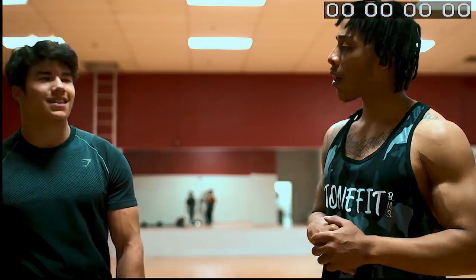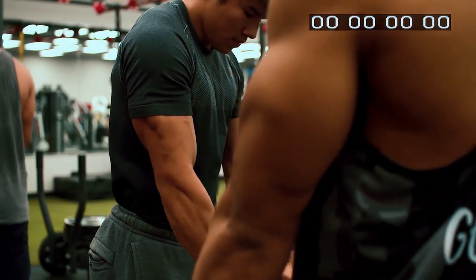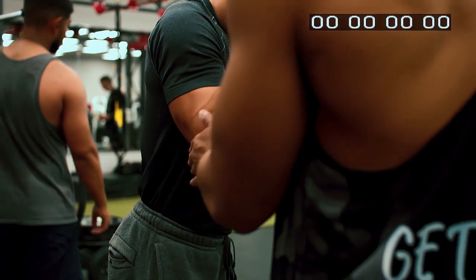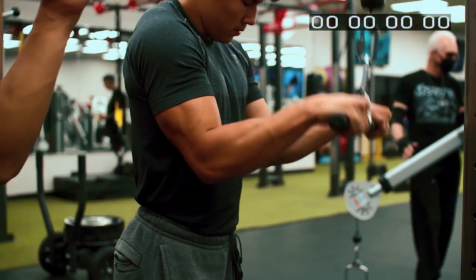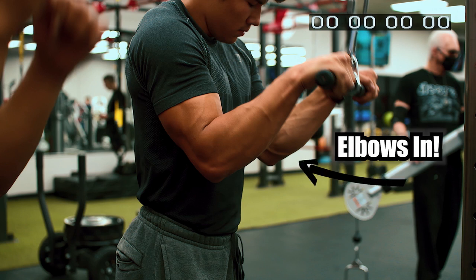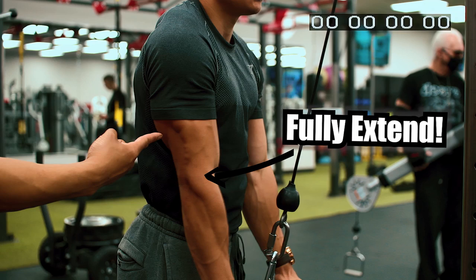All right, Latu, you ready to rock? We're going to get it in. Now what you want to do is throw it at the end — boom, come up — as much as possible. T-Rex your arms. You can see it's popping out way more now.